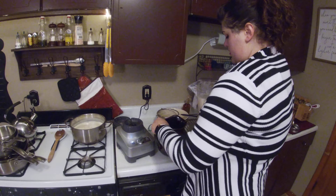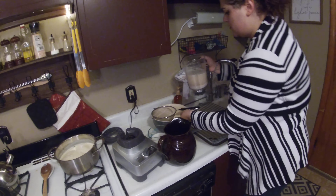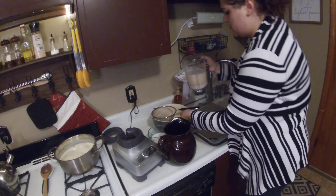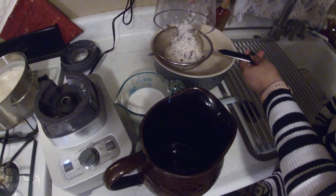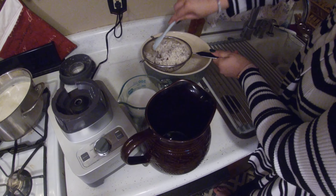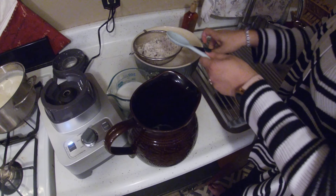We'll give that a blend. It's a new blender so I'm not quite used to it yet. If you don't have a vanilla bean, just use two teaspoons of vanilla extract — I know most people don't have vanilla beans hanging around the house.